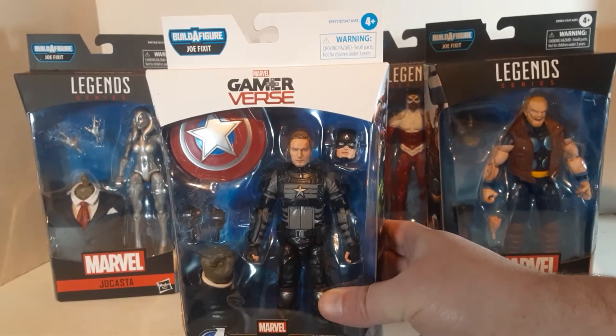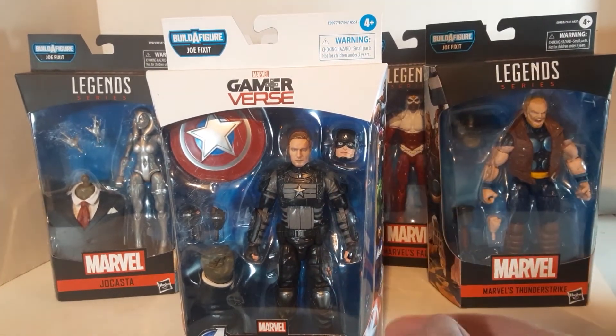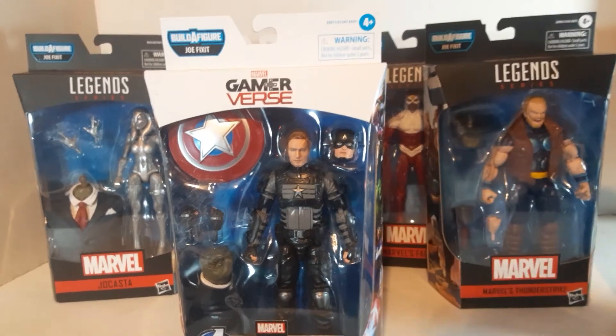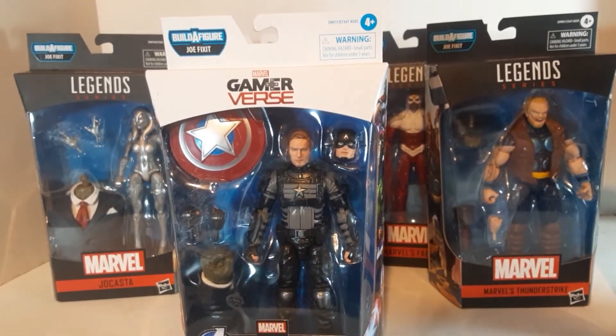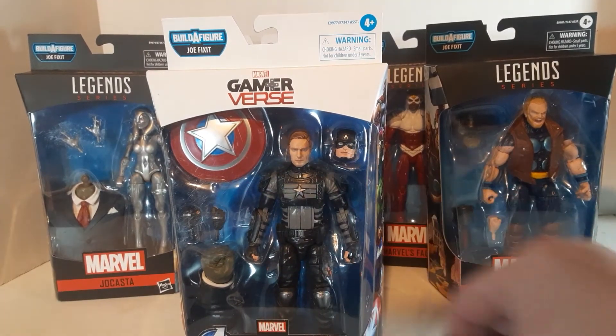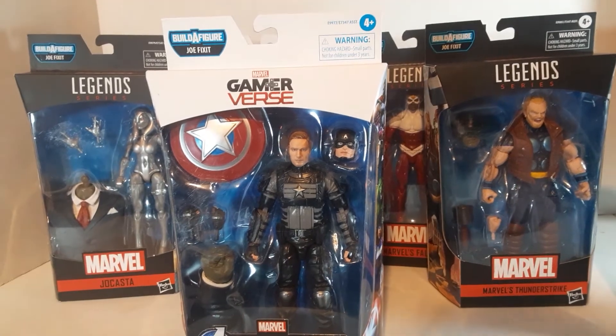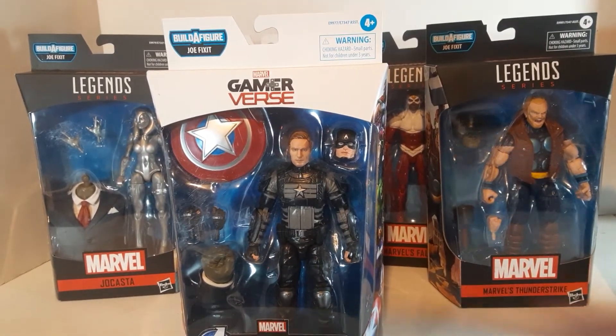I'm going to see if I can do something with that star — I want to try to get a custom head and turn this into a Cobra character. Take that star off and maybe put a Cobra emblem on there, and he would make for a good Cobra Trooper of some type. Either way, he's got a shield, a couple extra hands, and he comes with the other Joe Fix-It arm.